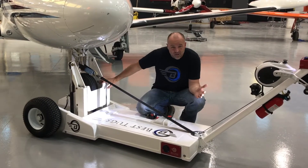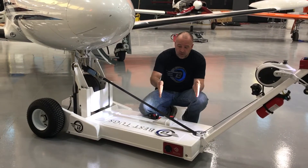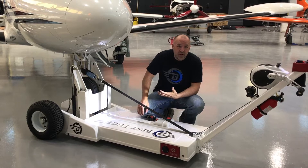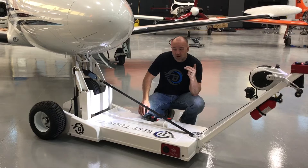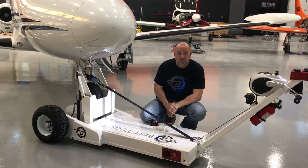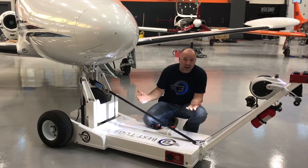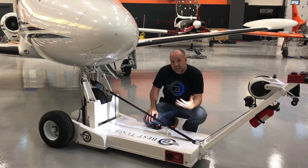Now, hydraulic lifting on tugs is not new. A lot of your big commercial tugs have a hydraulic lift, but they lift by simply rotating or rocking the plate back and forth. You get two and a half to as much as three and a half inches of lift depending on the tug. That's not enough to get a TBM, a King Air, or a Cessna Caravan into some of your smaller hangar doors. The reality is, unfortunately, 80% of the hangars in this country and around the world use the same size style doors, and you just can't get the tall-tailed aircraft into any of those hangars.